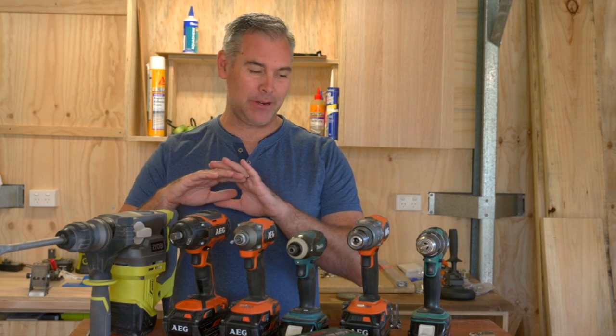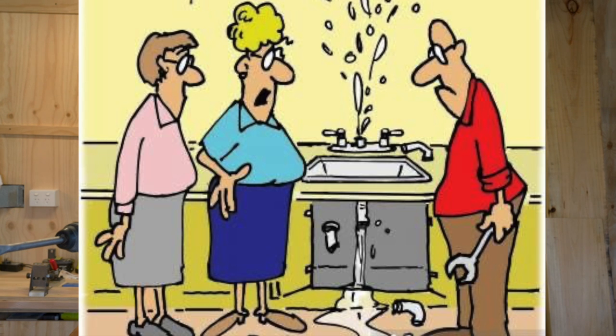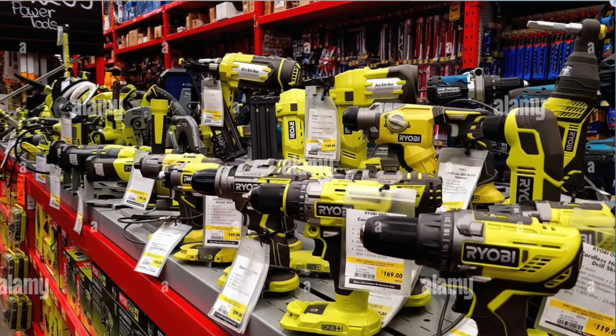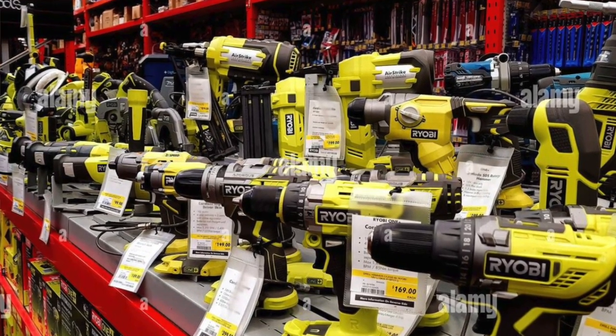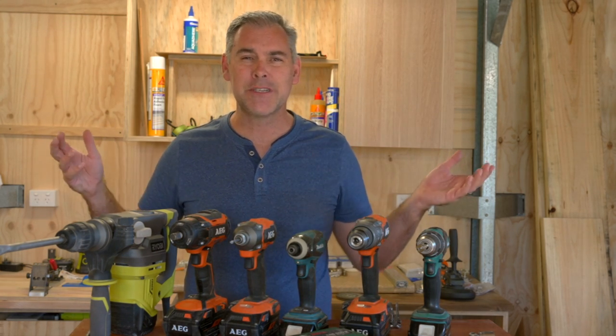In today's episode we're going to have a look at various drill types and how to choose the right drill. Maybe you're new to DIY and you've decided to go down to your local hardware store looking to buy a cordless drill. You get down to the hardware store and to your utter amazement there's not just one type of cordless drill but there's like 50 different drills to choose from, and you have no idea which drill to choose.